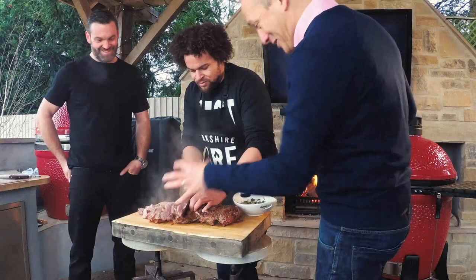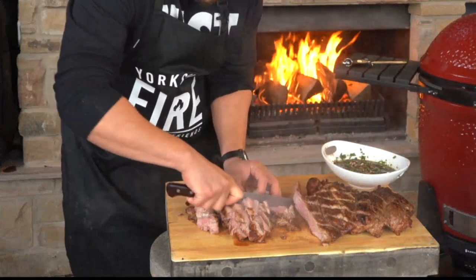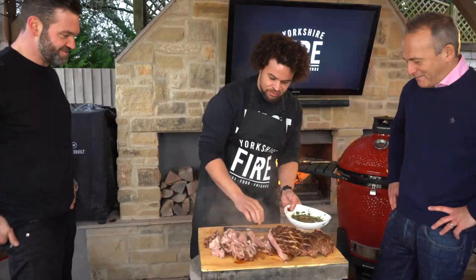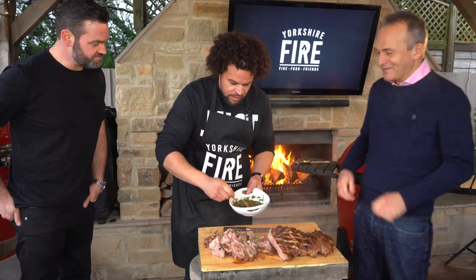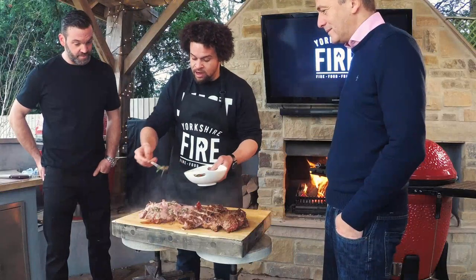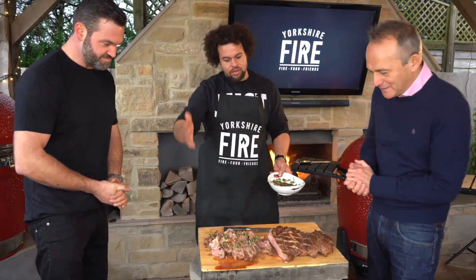We're just going to dress it all over with this mint chimichurri — mint, parsley, coriander, chilli, red onion, rapeseed oil, lime juice, salt, pepper, and some maple syrup. We've got the more well-done bits on the end and the really pink bits in the middle — whatever you like, take your pick and get involved.